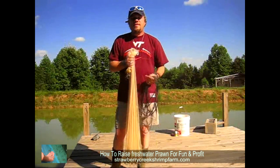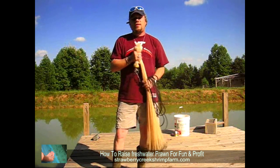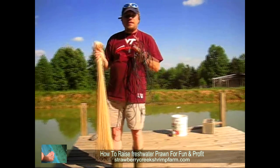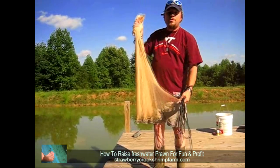We're going to go through today in this video — we're going to talk about water quality and water issues. So first we'll throw the net here and get out a couple of shrimp to show you what we're talking about and what we raise here.